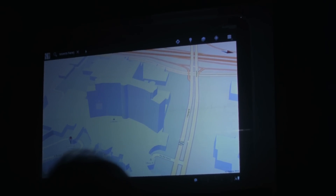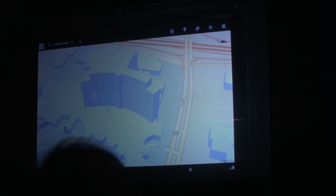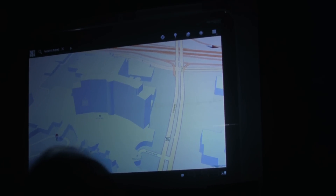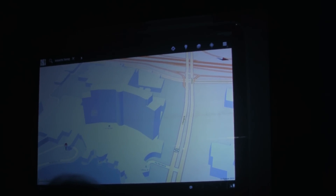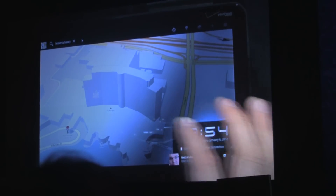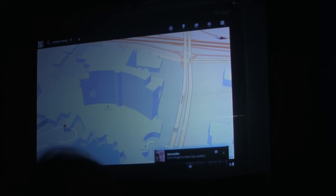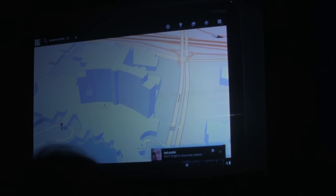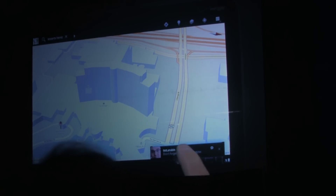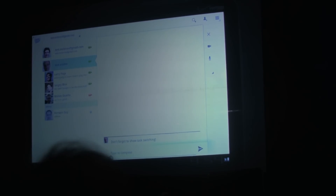A notification came in, and this is a good opportunity to talk about the notification system. This has been a big hit on phones and we've redesigned it to be even better on a tablet. The notifications are still non-intrusive — they don't interrupt whatever you're doing. I was showing Maps when the notification came in. But now they carry more information, including a photo if the notification is from a person. Andy Rubin is sending me something — 'Don't forget to show task switching.'